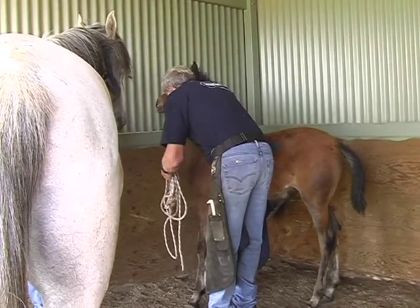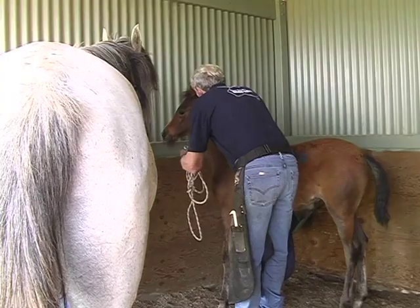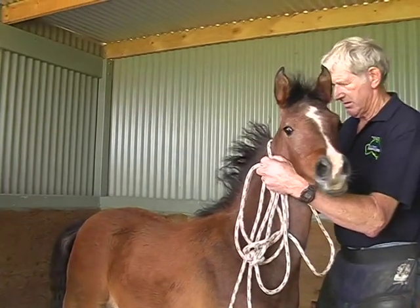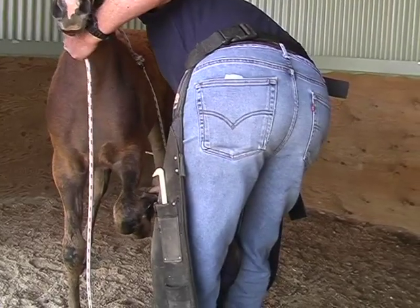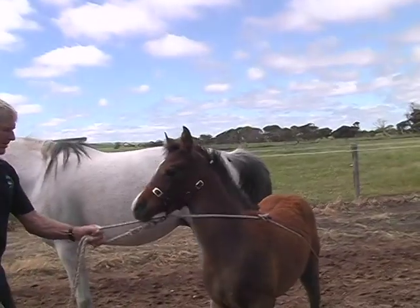With the use of the breaching rope, he will stay forwards without getting panic stricken, and this will allow you to calmly fit the head collar in preparation for teaching the little foal to lead and to be controlled enough for you to be able to do the feet.